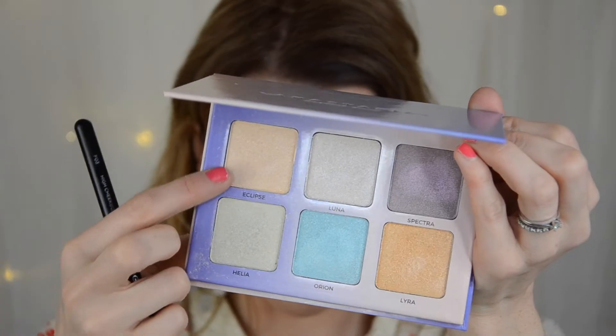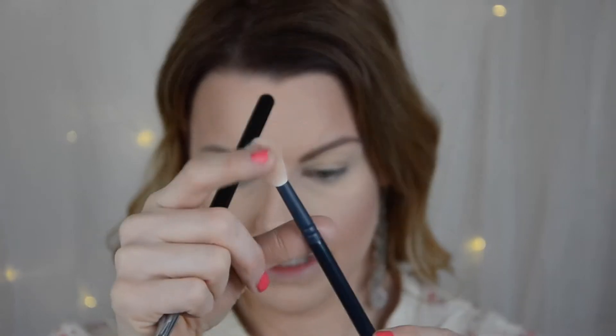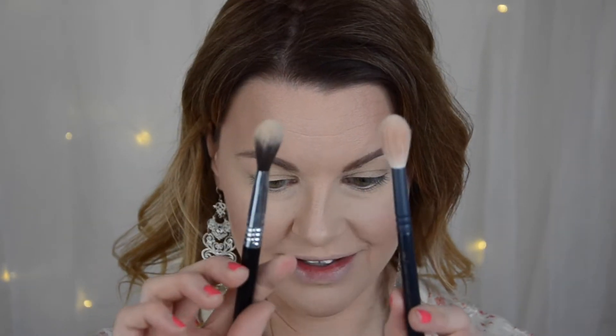I have a new highlighter brush — this is from Sigma, the F03, which is a stiffer brush. I'm going to try it with my Aurora Glow Kit from Anastasia Beverly Hills, dipping into two of the shades. I also have my previous brush — it's a more flimsier brush, this is the Sueva one — and I really like that one too. But now I have two options, and maybe one could go into the eyes.